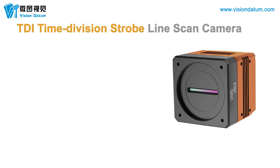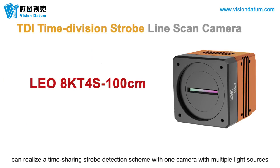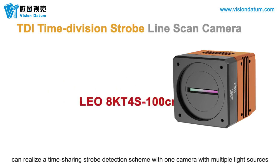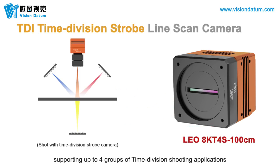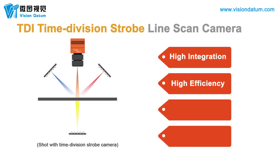The TDI Time Division Strobe Line Scan Camera Elio 8KT4S100CM can realize a time-sharing strobe detection scheme with one camera and multiple light sources, supporting up to four groups of time-division shooting applications, meeting the detection requirements of high integration, high efficiency, high performance, and low cost.